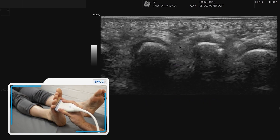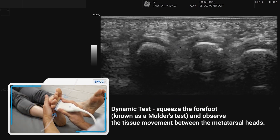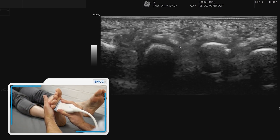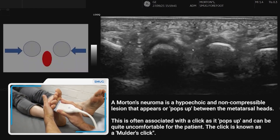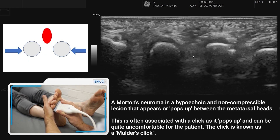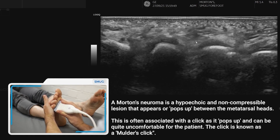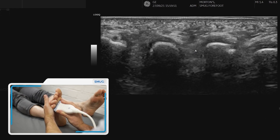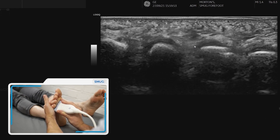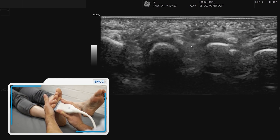We're going to do a dynamic manoeuvre similar to Mulder's manoeuvre to look for a Mulder's click. If we just compress, we're looking for that tissue that comes out between the two metatarsals. If it's a neuroma then it's going to be hypoechoic and non-compressible, and often you will also feel an associated click — and often the patients will feel that too.